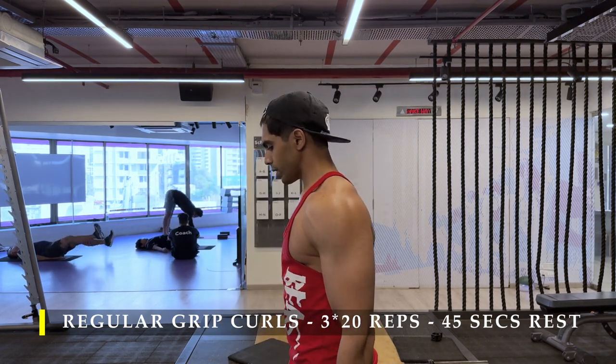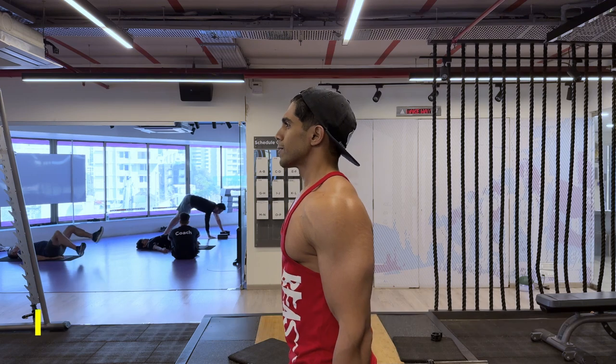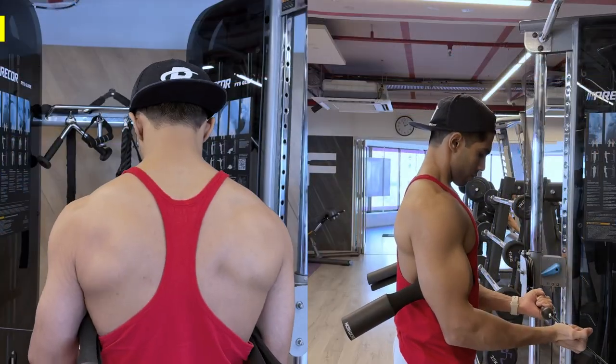As you come closer to failure, yes, there will be a struggle — that's absolutely fine. But for the initial repetitions, control it as much as possible.